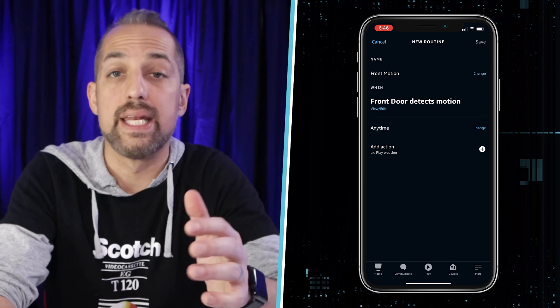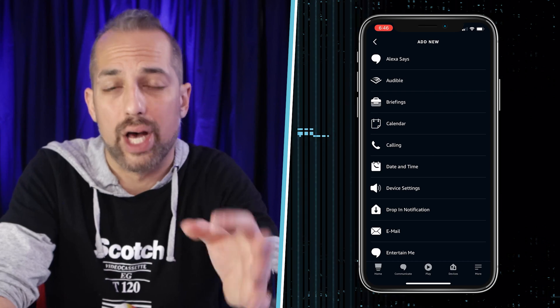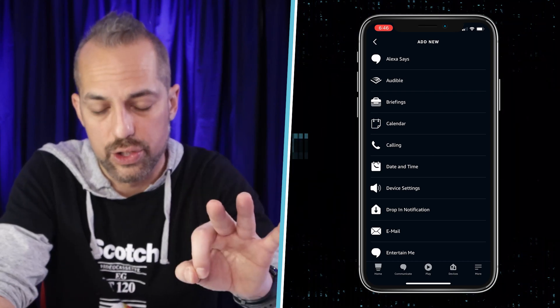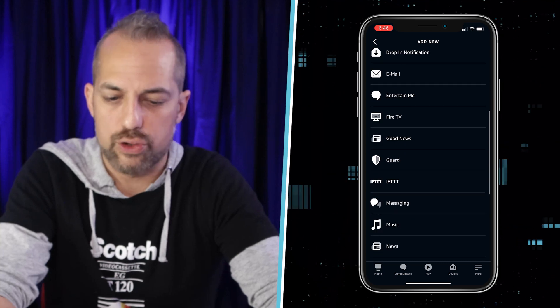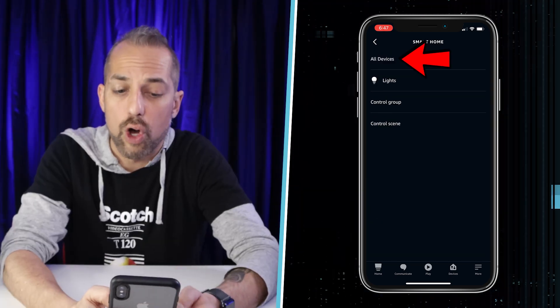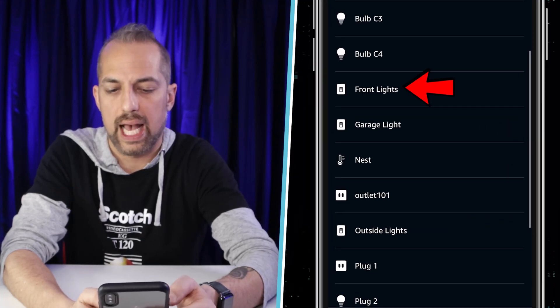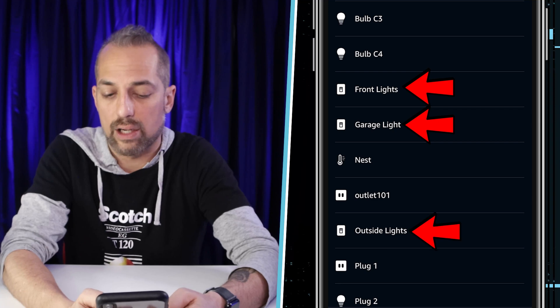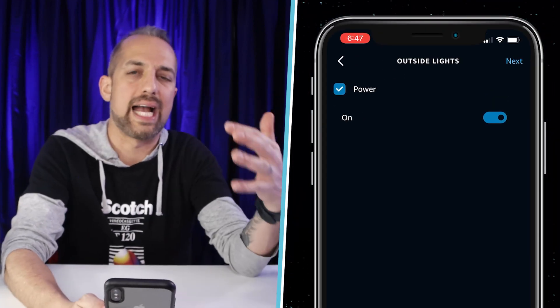Notice how you can also set up automations if somebody rings the doorbell. I'm going to click on Motion, and it's asking whether motion is detected or not detected — I'll click Detected. So when the front door detects motion, I click Next. Now I'm going to add the action of turning on a couple of lights. I'll go down to Smart Home, then All Devices, and select Outside Lights to turn those on.